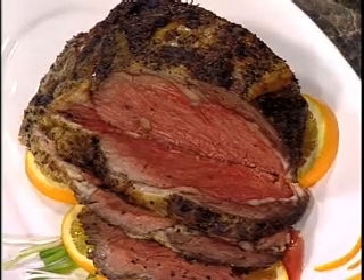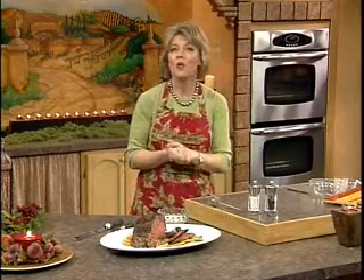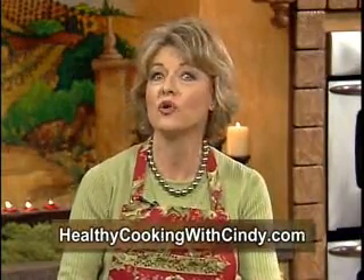This is a rich dinner, but in moderation it's a delicacy we can indulge in, especially at the holidays. What a beautiful dinner this makes, and now you can see how easy it really is. You have a beautiful dish for Christmas dinner without spending the whole day in the kitchen. After all, the holidays are about spending time with those you love. I hope you enjoy this one. For a copy of this recipe as well as roasting tips, log on to my website, Healthy Cooking with Cindy. Print it off and enjoy it. Stay tuned — we'll be right back after these messages.